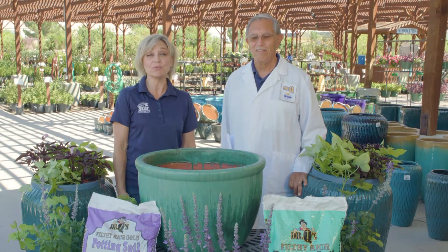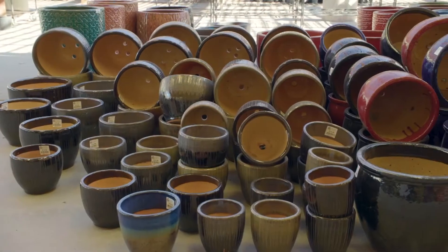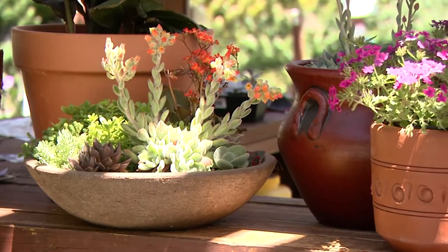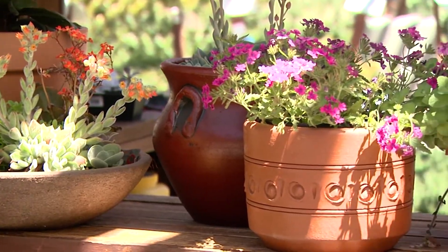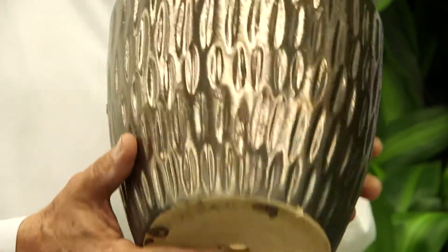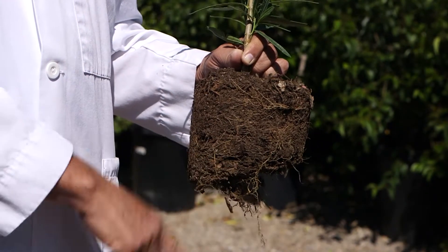The first thing that you will need to do is pick out a pot or container that you would like to plant it in. There are many choices of size, shapes, and colors to pick from, so choose something that is most attractive to you. It is very important to make sure that the pot has good drainage holes in the bottom. This will prevent the soil from staying too wet and rotting the roots.